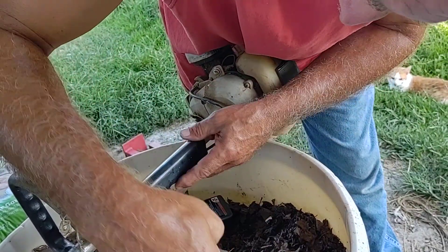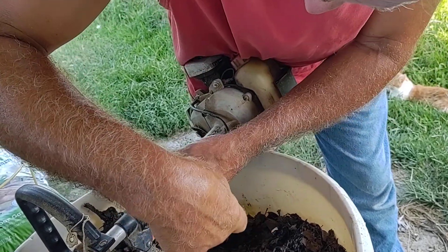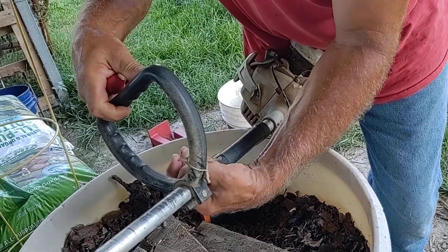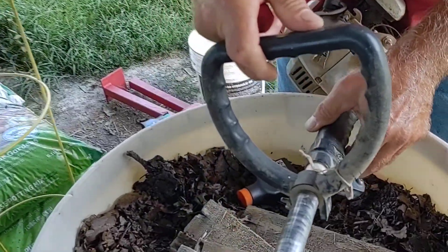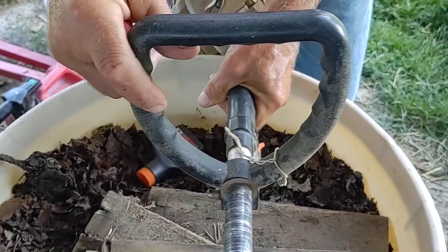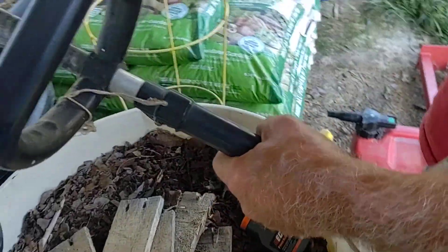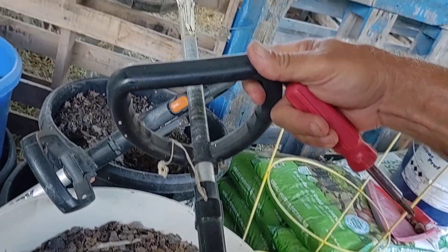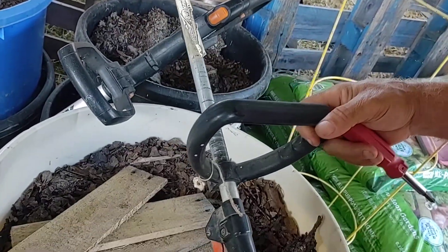I'm looking down the shaft of the weed eater — this is probably where I want that. If you look down the shaft, that's how you line it up. So we'll see if we can get that to work.